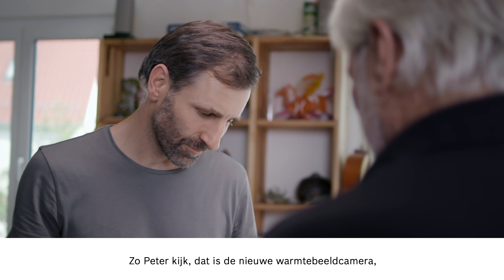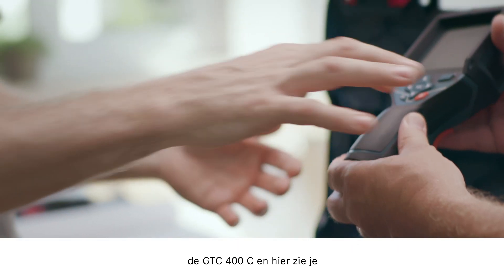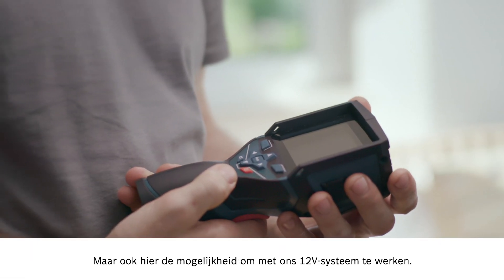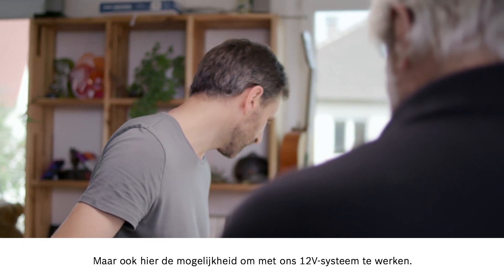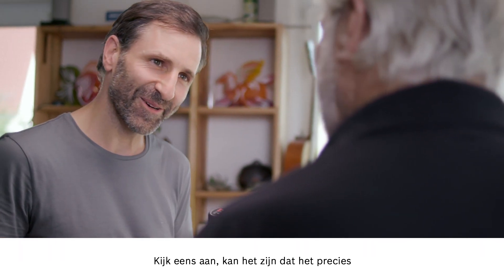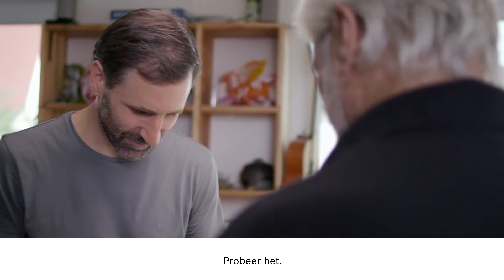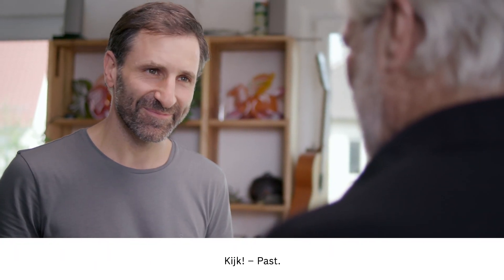So this is the new thermal imaging camera, the GTC 400C. If you look here, you can see the small battery adapter. You also have the option of working with our 12V system. That could be the exact same battery that's in the cordless screwdriver. Give it a try — and there you go. It fits. It's all about compatibility.